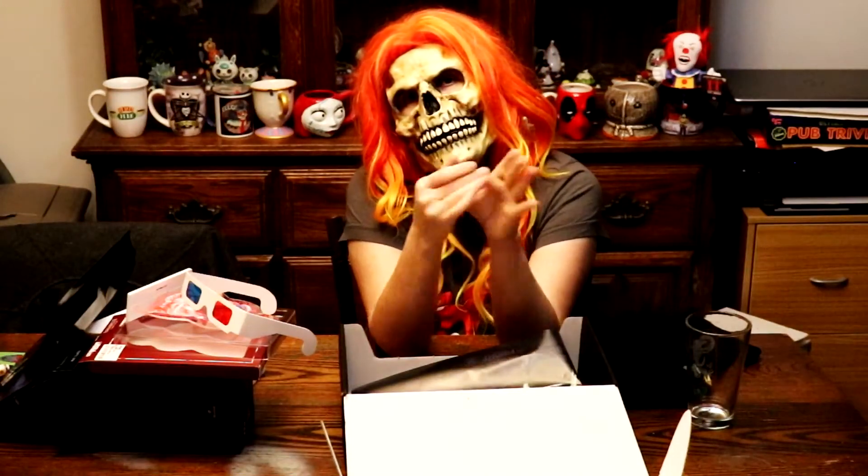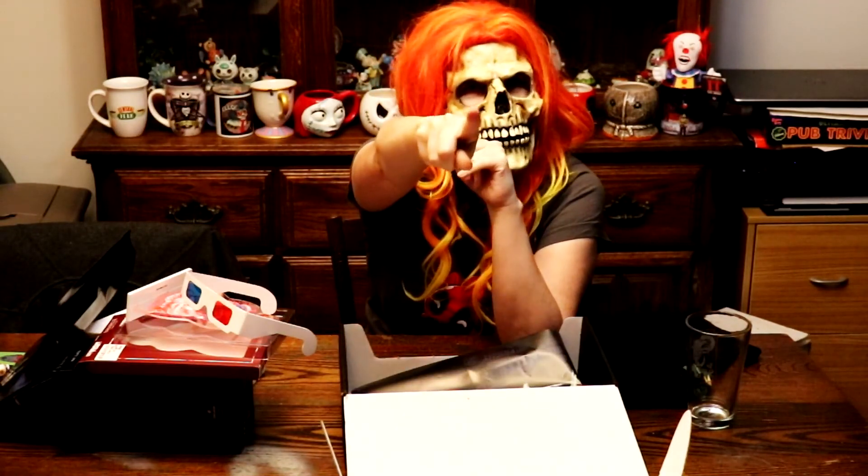That's it for this episode of the Loot Fright unboxing. I probably will not be ordering one for quite some time until I know everything is afloat. I hope you leave me a comment — I love reading them. See you later, bye-bye!